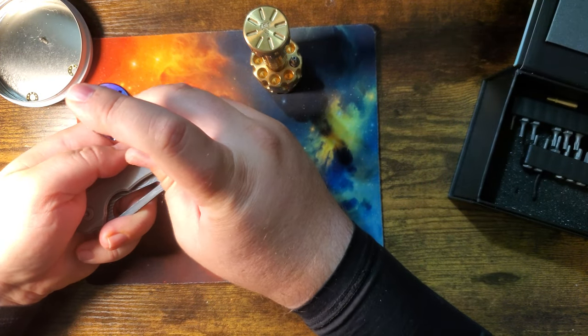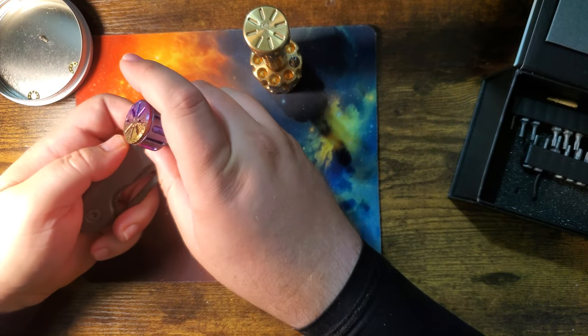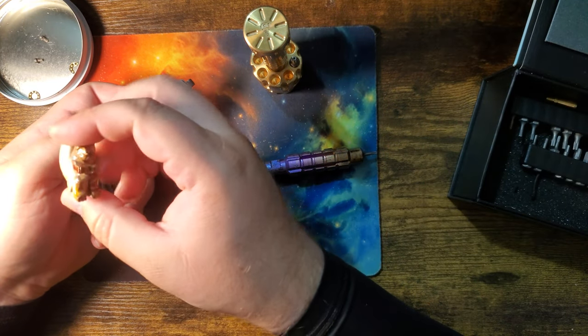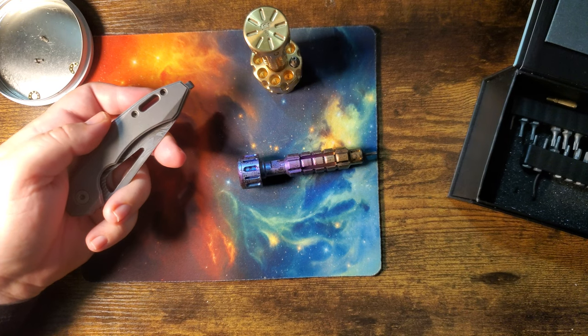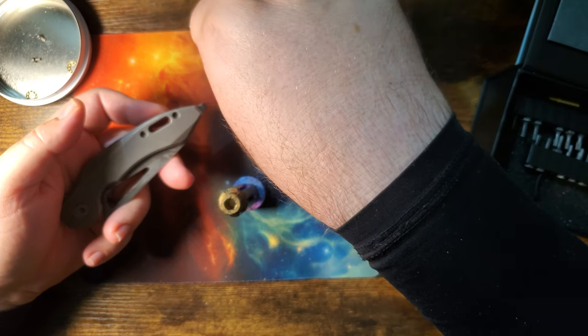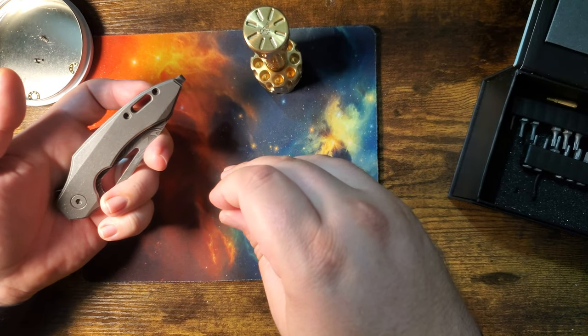Like I said, I've already done a review about this knife and it is amazing — I adore this thing. And as you know, this channel, we're all about the squirrels up in here. So naturally...